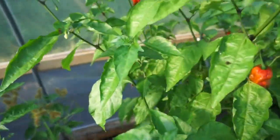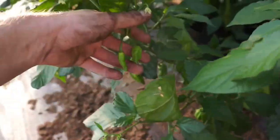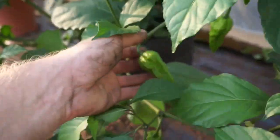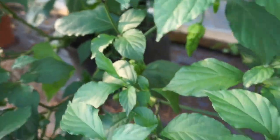Quite a few have already ripened with a lot more to go. Then on to our Black Magic Hydroponics felt bag with our peach ghost pepper. Haven't had anything turn yet, but these peppers are looking really good — nice and bumpy, nice and hot, nice and long. Really curious to see how hot these get.